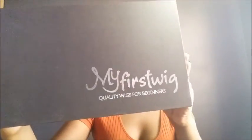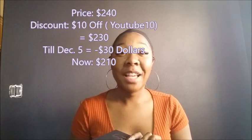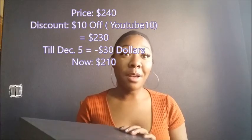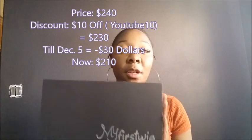The wig is from My First Wig. A little background on this company — it's supposed to be a starter wig, quality wigs for beginners, really quick, easy, low maintenance hair. You get a really nice style, good hair, supposedly human hair. It's not cheap — I got this wig for $230. Some people buy shoes for $230, it just depends on what you love. They did not pay me for this review, this is something I purchased with my own money.